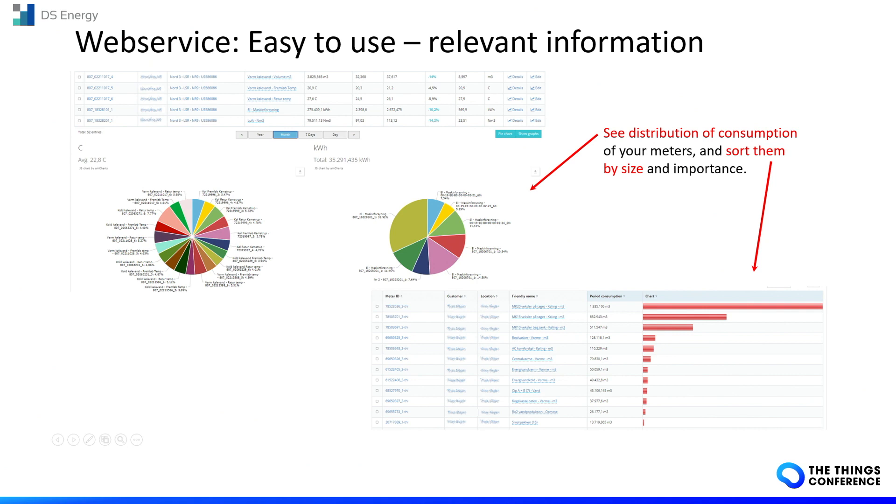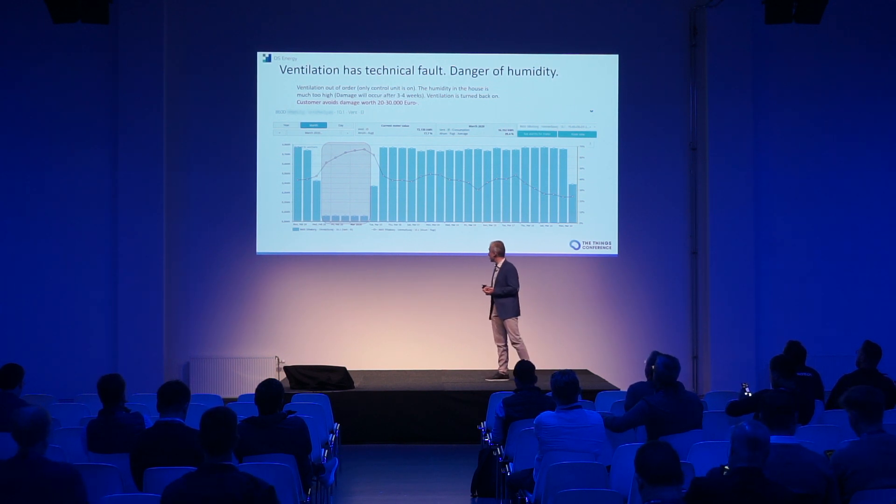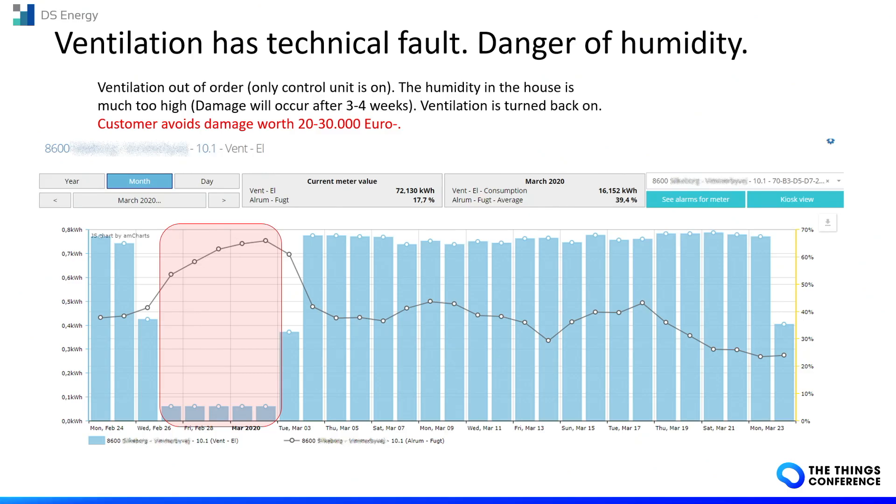Now I'll show you some real cases where power measurement is useful — not only to calculate energy expenses, but also to do something more. Here is an example of a house with a ventilation system that was out of order for a couple of days. Due to the missing ventilation, humidity can increase, causing damage to the house.